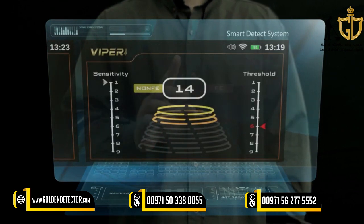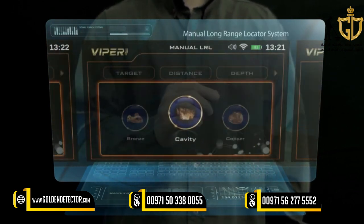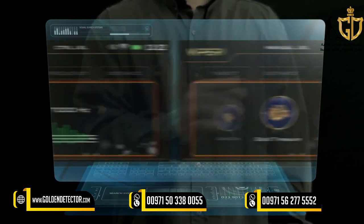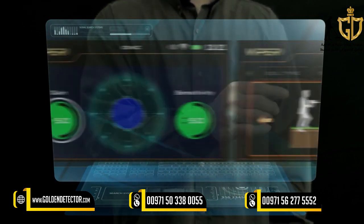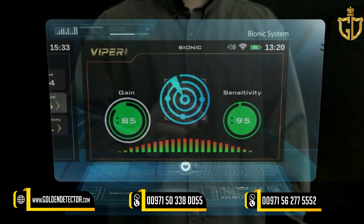Viper Search Systems include: Smart Detect System, Automatic Long Range Locator System, Manual Long Range Locator System, Control Long Range Locator System, Ionic System, and Bionic System.